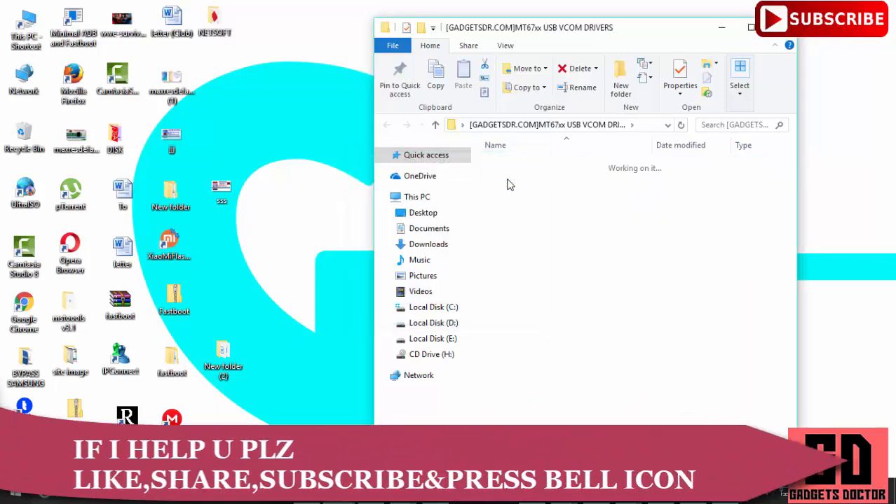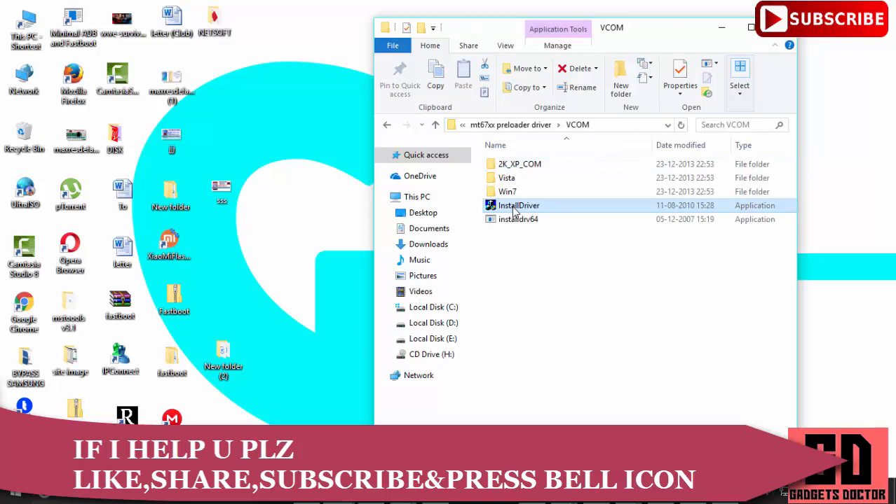If I helped you, please hit like, share this video, and subscribe to our channel, and press the bell icon for new video notifications.